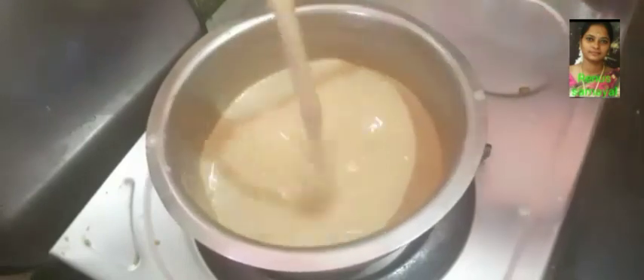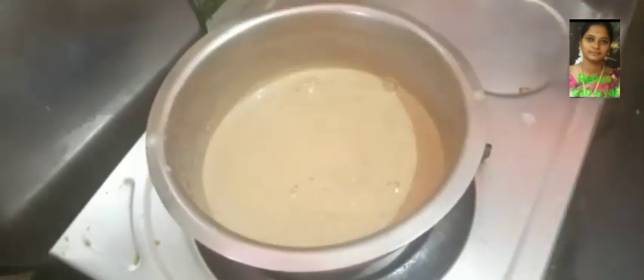Now we have tea and masala. Now we are going to add a chili in this stage. We will add a chili in the tea.